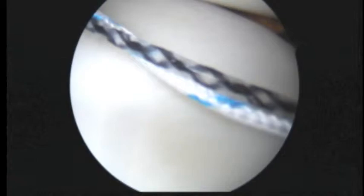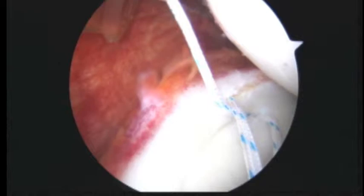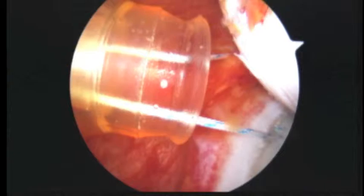As we slowly pull back, you can watch and see what happens — see how it brings that suture underneath and out the back. Now we have it passed around. The next step is to go ahead and tie that.